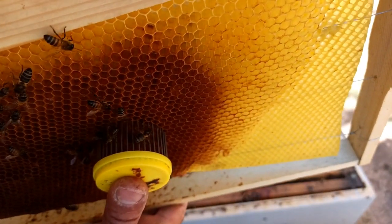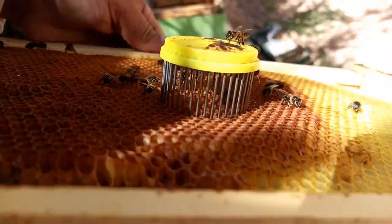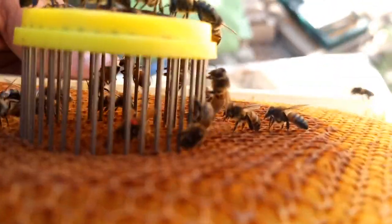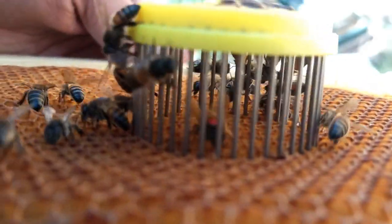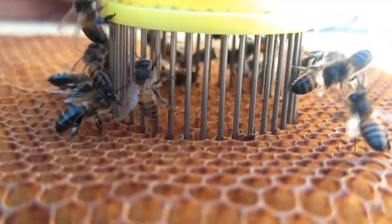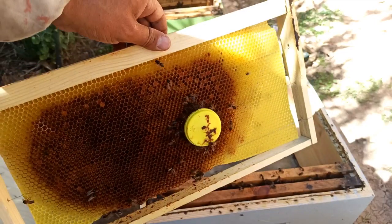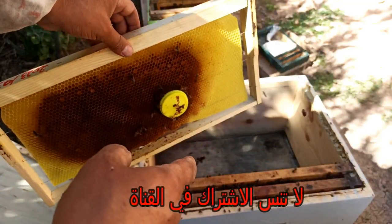We will put it in the entrance. We should put it in the entrance. This is the sample. The sample will be in the entrance. We will put the arrival in the lower field.